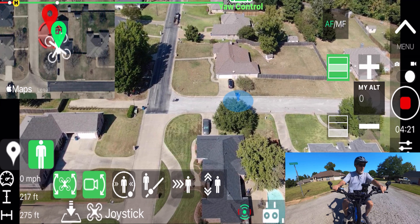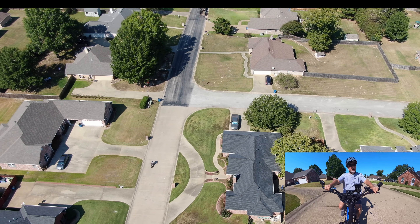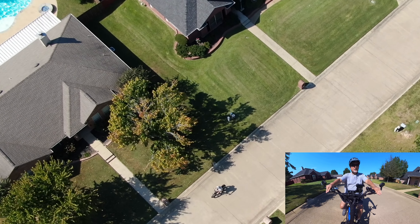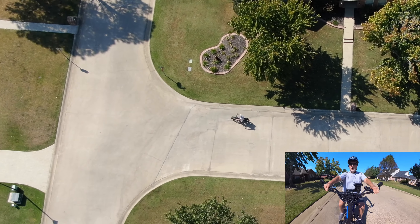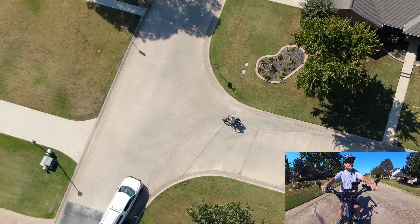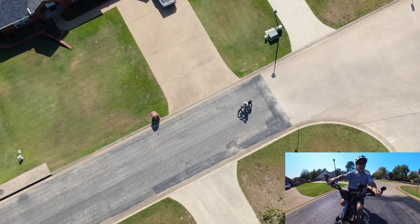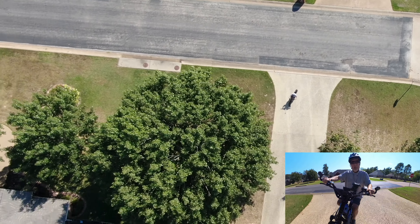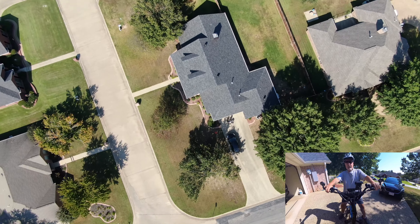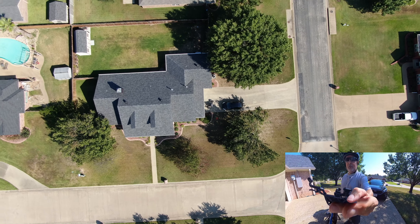Coming up to the stop sign — I just want this to be a short fun little video. My wife actually likes when I do these things because in the evening it puts me back in my computer room — I call it the study — where I get to play with the videos, mesh them together, and post them on YouTube. It keeps me out of the living room so she can watch her shows. Anything that gets me in another room, she likes. Hopefully the tracking worked — I'll land the drone shortly and see what the video looks like. Thanks for watching.